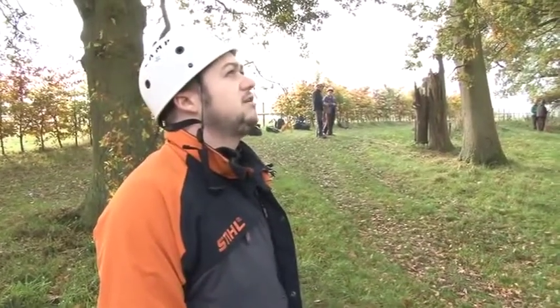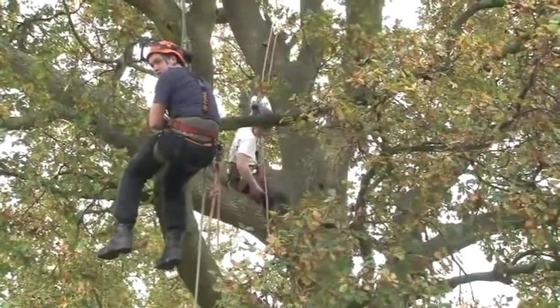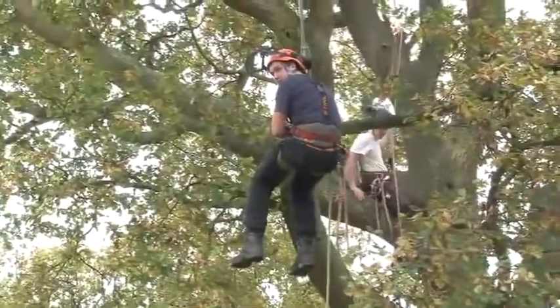Then we're going to talk to the casualty, make sure that they're conscious, find out what their injuries are, and whether they can get down themselves. There's no point in you climbing up, Ben, if he can get himself down.